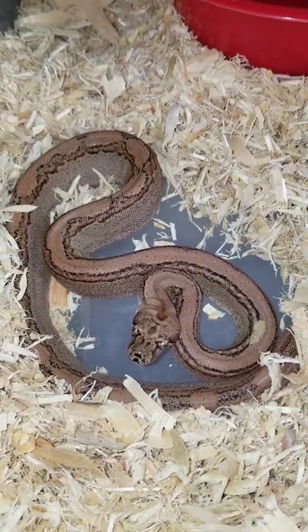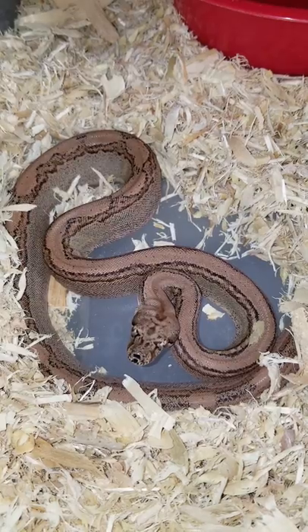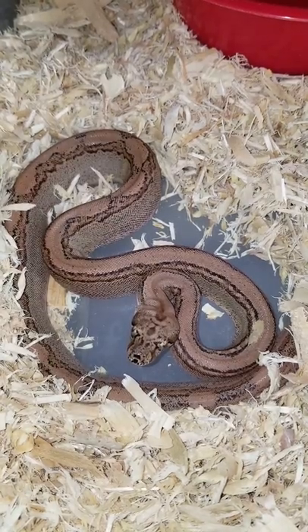Hey guys, this is Chef Ali. Thanks for watching the video. This video is going to be about a boa morph — a super Aztec.